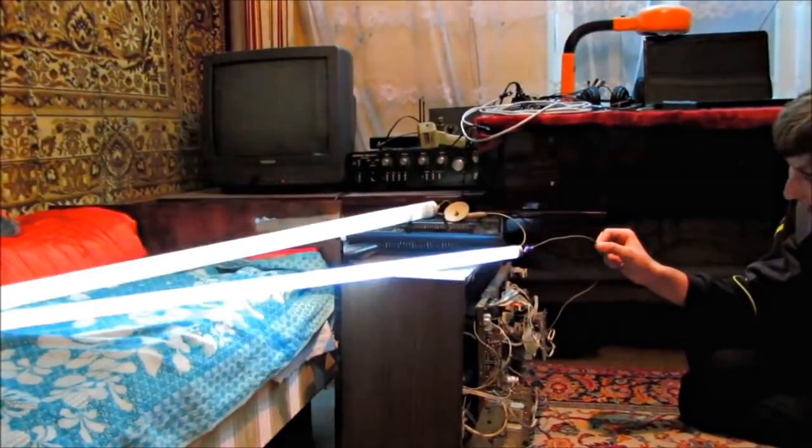Let's pass through fluorescent lamps. Do you like it?